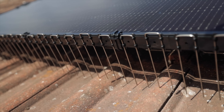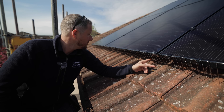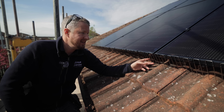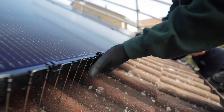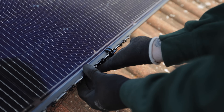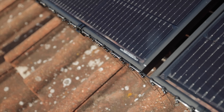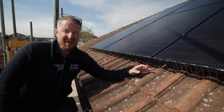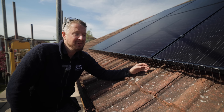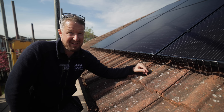This is bird protection — a little bit different to what we usually use, but it looks neat and is specially designed for these REA panels. It just clips on the side. I always bang on about it, but if you're getting solar, get bird protection — the number of times we've seen pigeons nesting under panels causing chaos, horrible noise and mess. So if you're getting a quote, make sure bird protection is included.